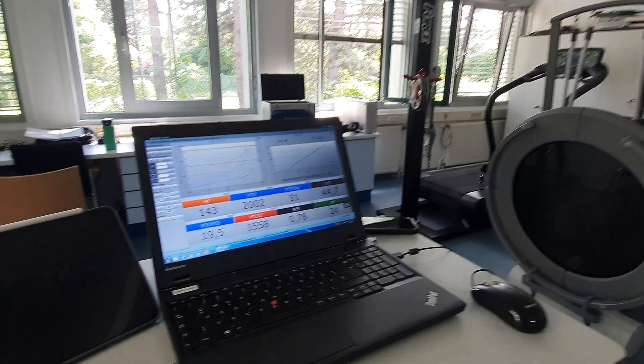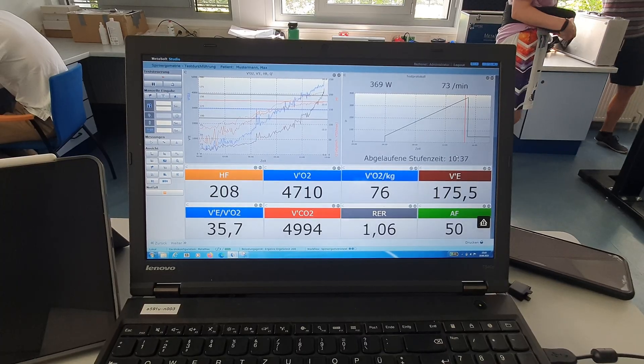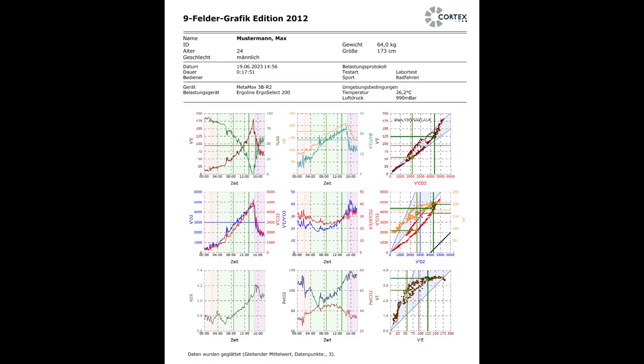Here you can see the data the subject had at the beginning and at the end of the spiroergometry. After completion or cancellation of the test, the results can be displayed as a PDF. In the PDF file, various data are displayed, including the 9-panel graph with the specific data of the test person.